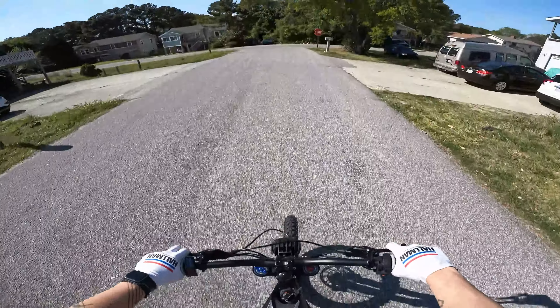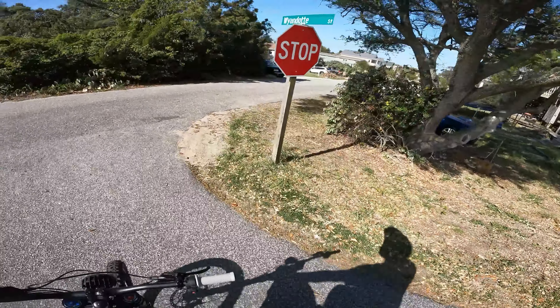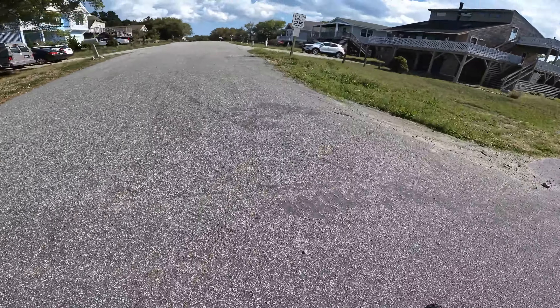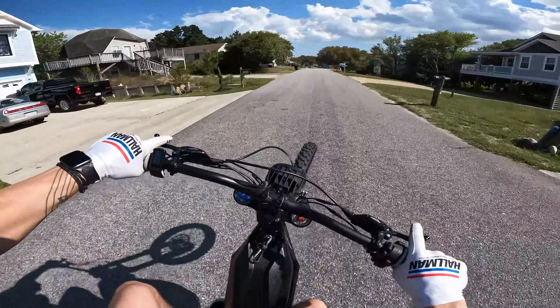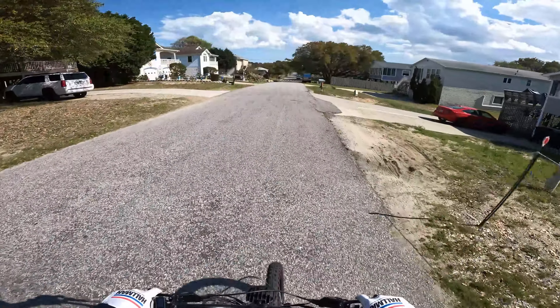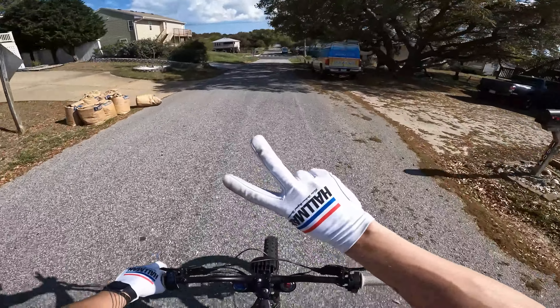Yeah, I think that did it. Honestly, I think the people saying those blocks don't work aren't putting them in the right place. If you get those things where they're supposed to go, they'll do their job. And yeah, learning how to wheelie this thing — it's getting a little bit easier.